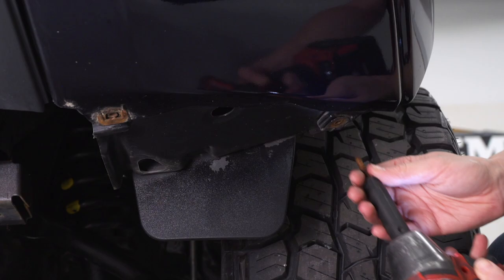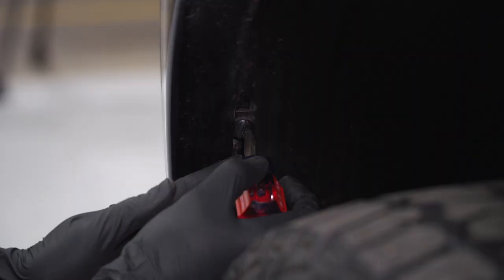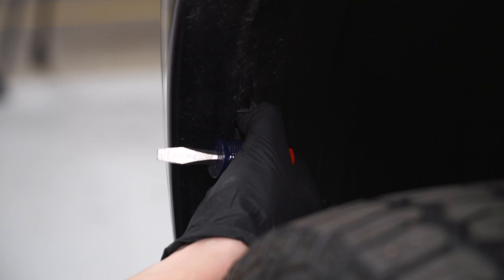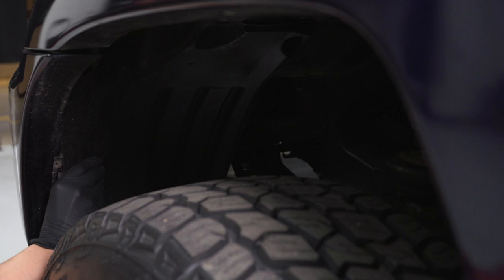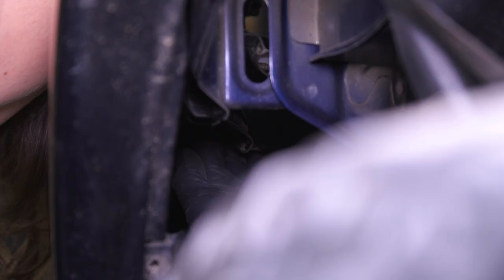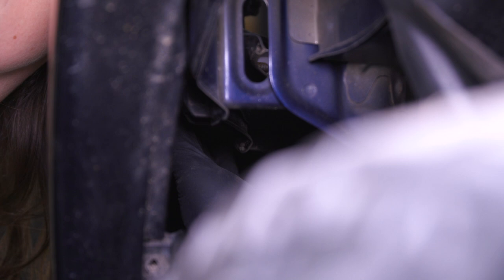At this point, we're also going to remove a pop clip with a stubby flathead screwdriver — twist it to remove. With that clip removed, peel back your wheel well liner. Now you should be able to access the bolt by going in through here to the back of the headlight. With the wheel well liner back, you can see this bolt. Grab a 10-millimeter socket and a ratchet and go ahead and get it out.